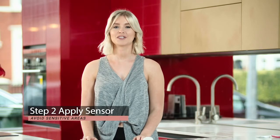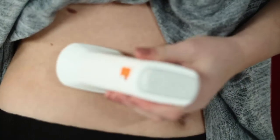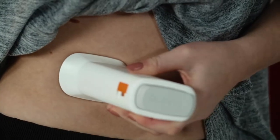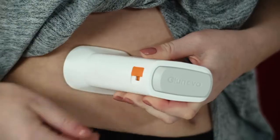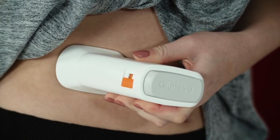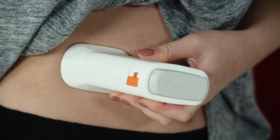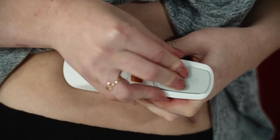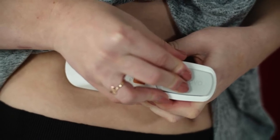Apply the sensor to your preferred location, avoiding the following areas: ribs, hips, scarring, tattoos, irritation, and any areas with hair. Once you're ready to apply the sensor, move the orange slider button from the lock position to the unlock position. Then click the applicator button at the top.